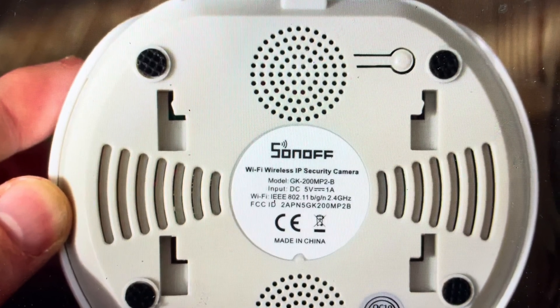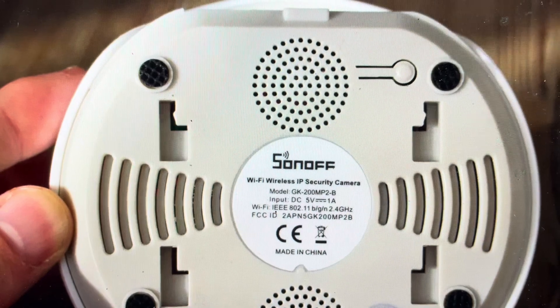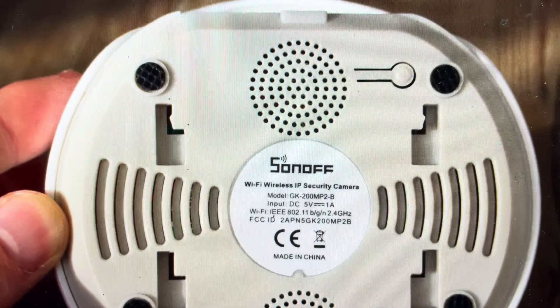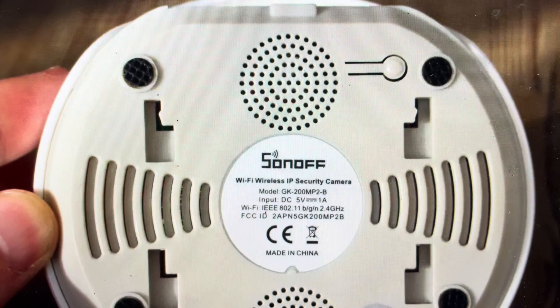Hey everybody, this is a quick video in case you have a Sonoff GK-200MP2-B Wi-Fi Wireless IP Security Camera and you need to do a hard reset to the factory default settings on it.